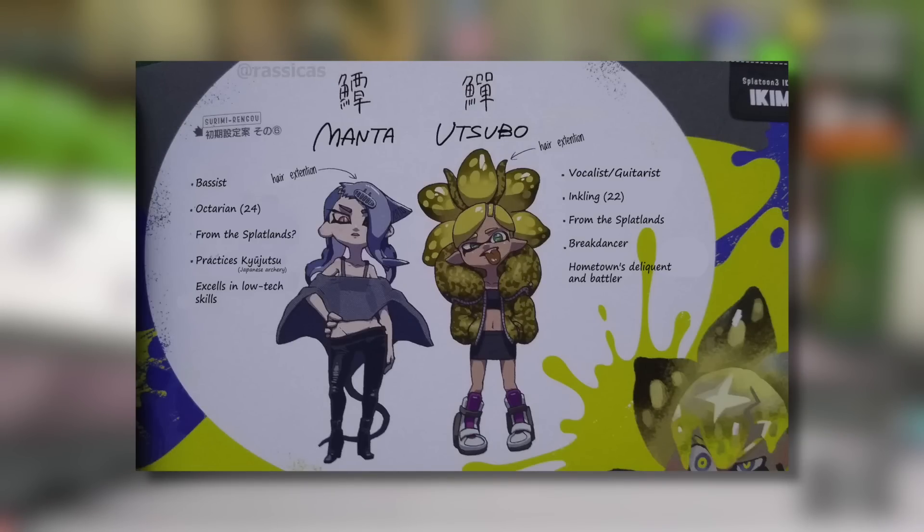The first is an early concept of Deep Cut shared by Rasikes, who provided a translation alongside it so we can get a good idea of what is being said, as the book is fully in Japanese. We can see here a very early concept of Shiver and Frye, likely before Big Man was actually in the picture. We can even see ages for both characters, as well as their origins from the Splatlands and some of their hobbies, which is really interesting.